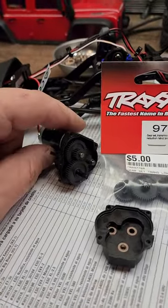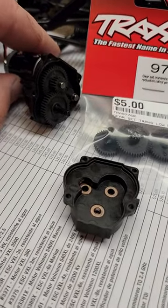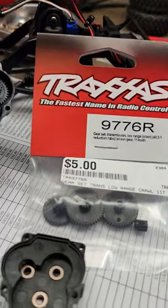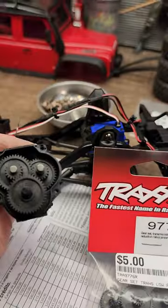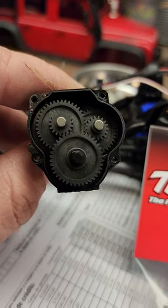Just want to do a quick short here. I've got the new TRX4M and you do have to open it up to do the bearing kit if you want to do the bearings. But while I was at it, I was also doing the low range gear set, and both of my differentials and my transmission are bone dry.